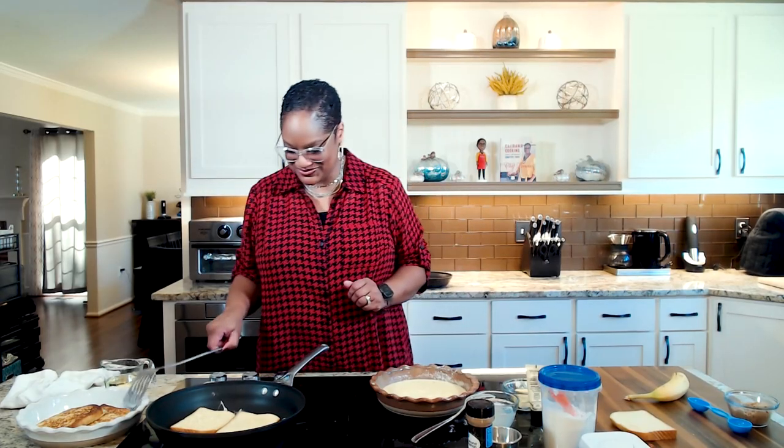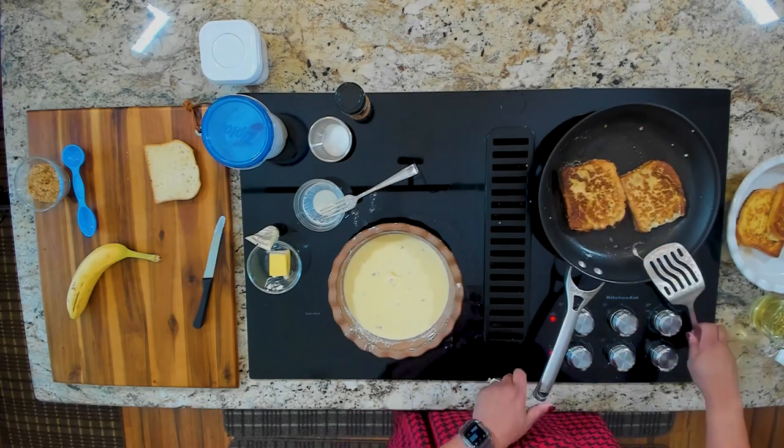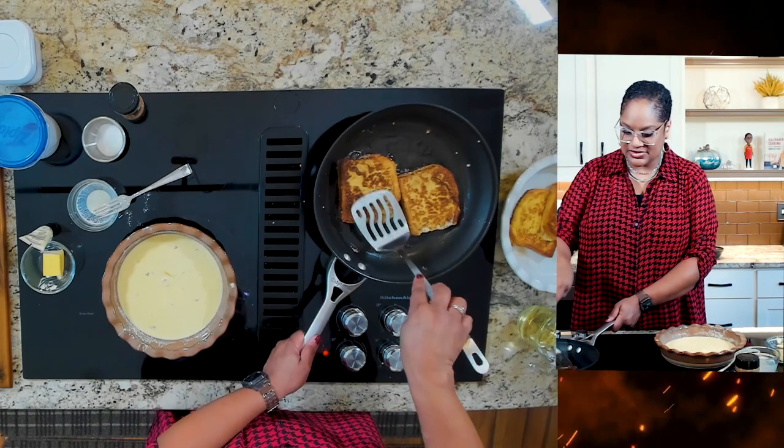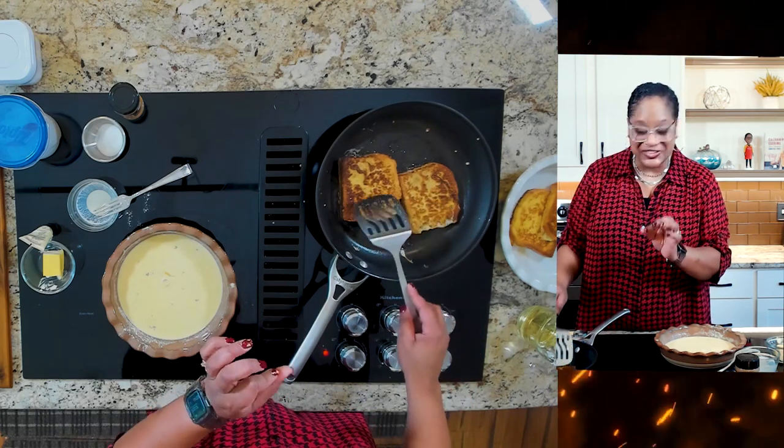Now because this French toast is just made with slices, we don't have to actually let it cook a very long time. If you're doing stuffed French toast with a really thick slice where you open it up, make a pocket and stuff it, you have to cook it longer so the filling gets nice and warm. But that's not the situation today. We're just doing simple French toast on about medium to medium high heat. That little bit of flour in there gave us just a little crisp — not a ton. If you want crispy French toast, that's a different recipe, but this will just give us a little bit of crisp.